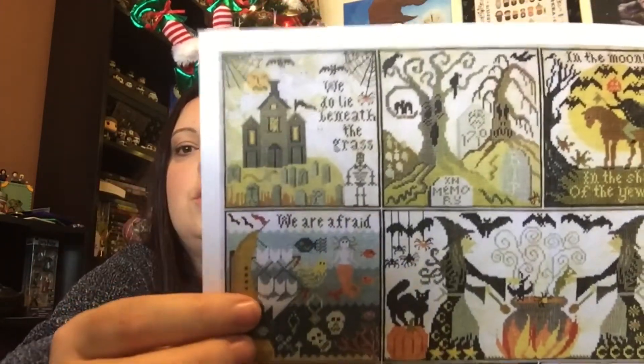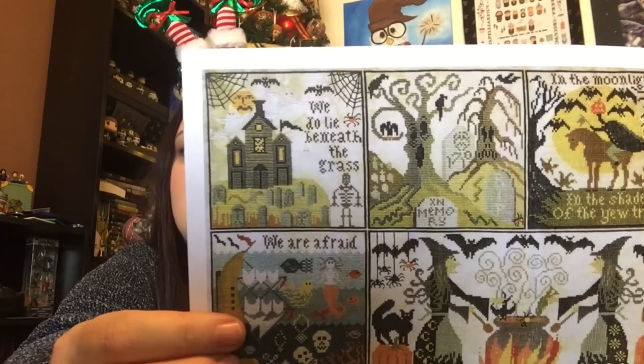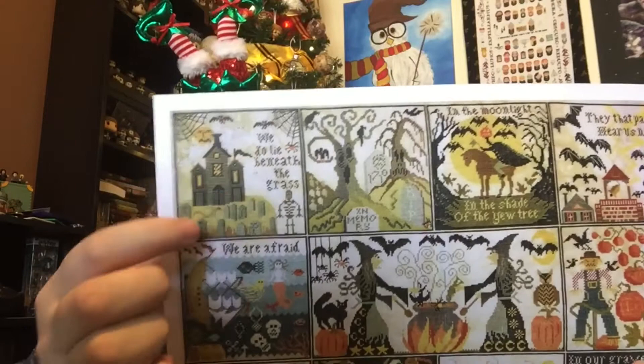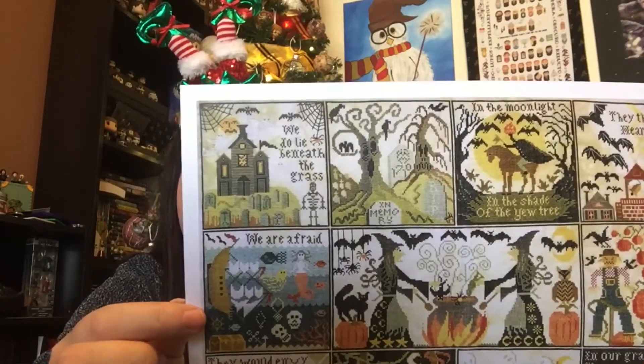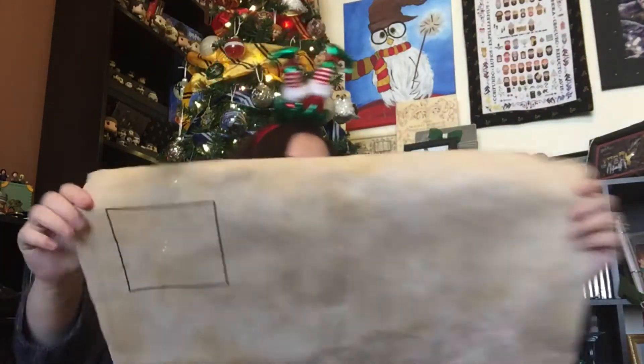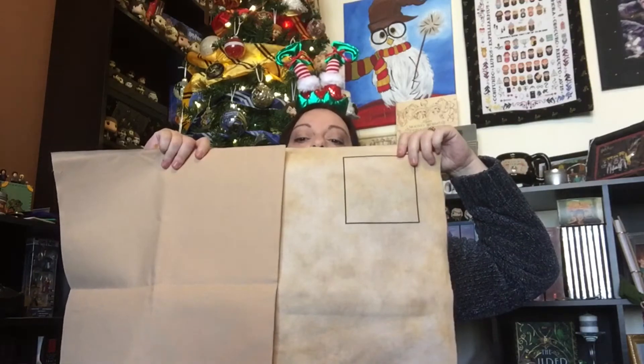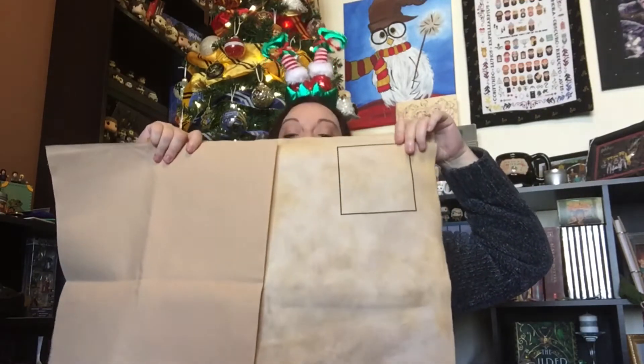This is the first block right here, so I'm going to work on that again today. Maybe get some of these spider webs in, continue on with the words, just continue on with that black stitching, so I have a frame of reference to get to the house and start building the house. For comparison — I've got the solid and I've got mine, so you can see it's got some good modeling in there.